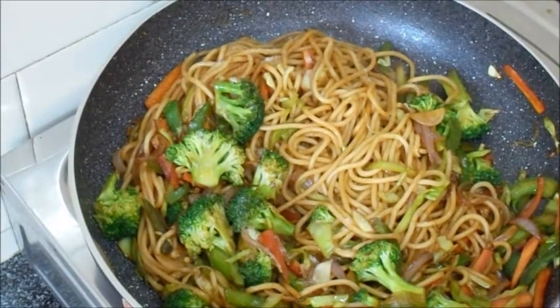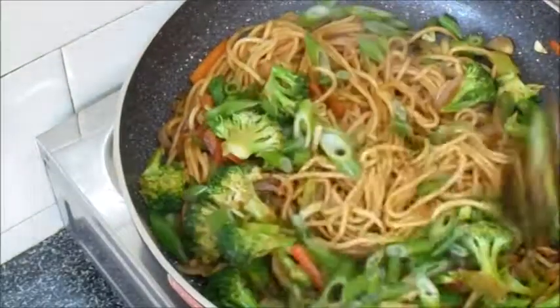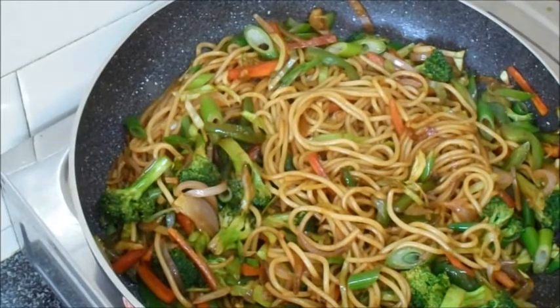Finally, we will add the spring onion greens. We have already cut them. Mix it well. The stir-fried vegetables and spaghetti are ready. We will turn off the flame and serve it.